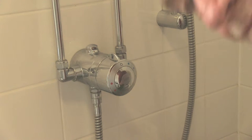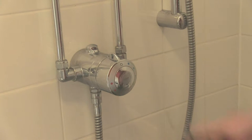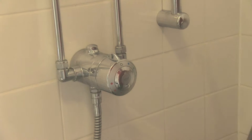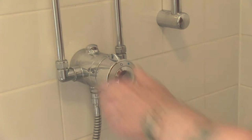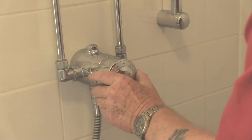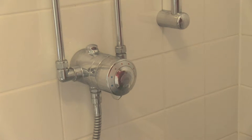Hello and welcome to this video. The shower isn't working right, so what I've done is I've switched it off at the mains, dropped that on the floor and turned it on, to let the air into the system.